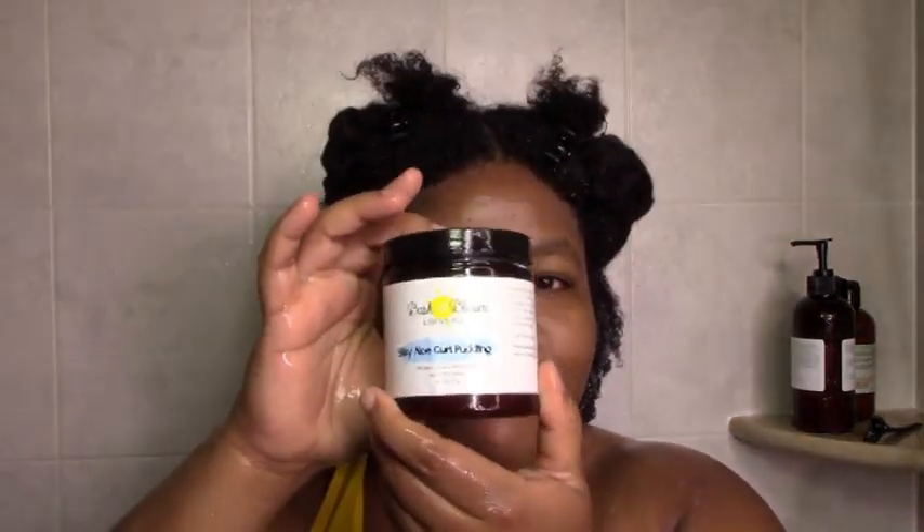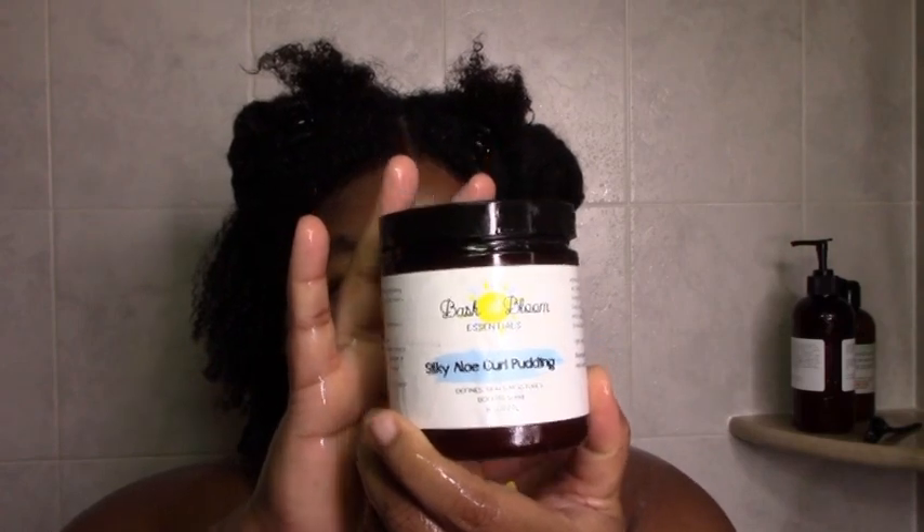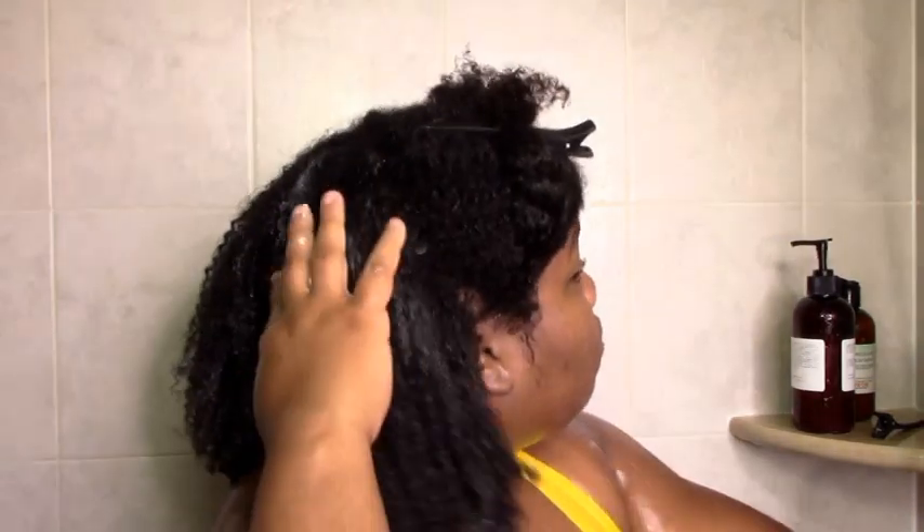Next up is the silky aloe pudding. It's more of a butter — it feels like a whipped shea butter. Looking at the ingredients, it's mostly butters and oils with some aloe. It works great as a sealant, so it definitely is a sealant, and if you like sealants you should definitely give it a try.